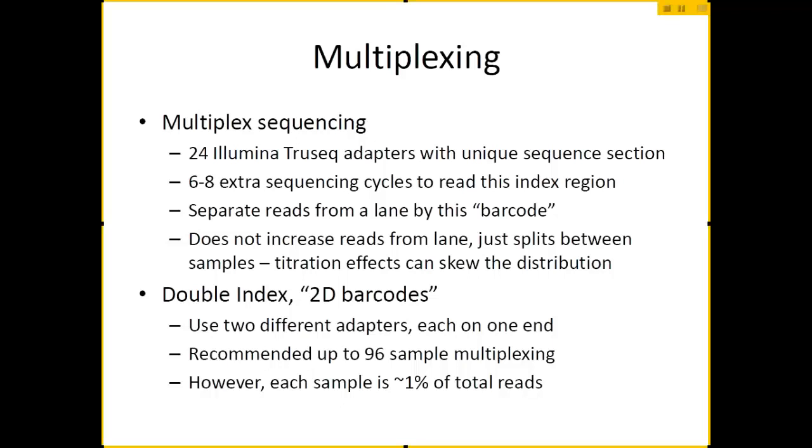Sometimes these adapters share the same base pair at a particular position in that 6-to-8 base pair barcode. For that reason, I now recommend that if you're going to multiplex, you should always multiplex at least four samples at a time. We had problems where people were multiplexing only two samples per lane — the actual reads looked great, but the machine was confused during the indexing step and I could not resolve them into their two appropriate pools.